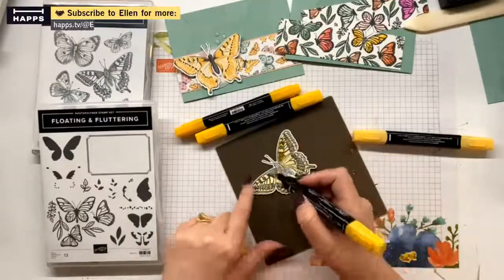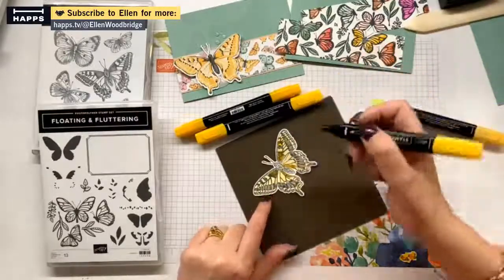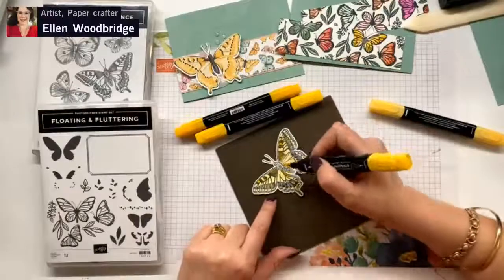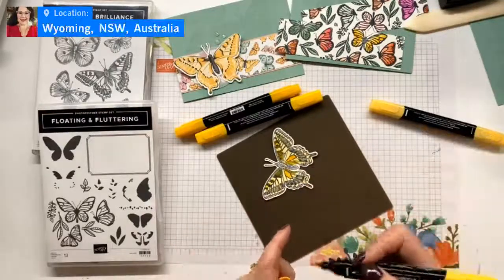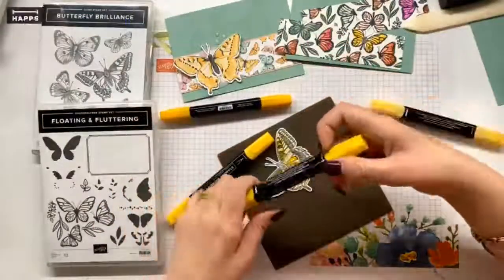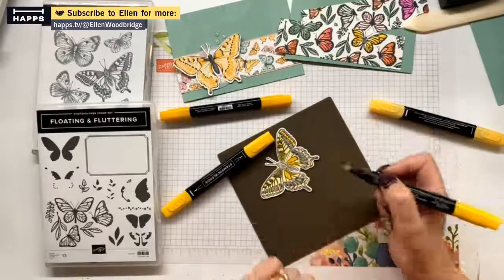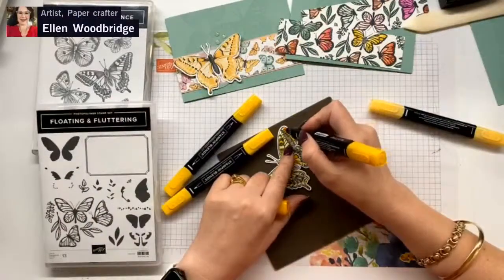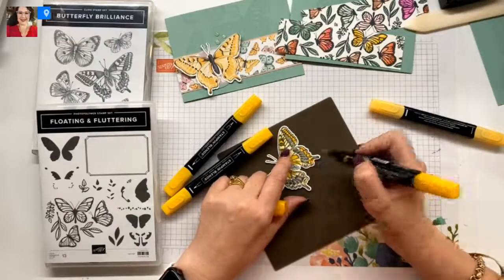I'm just going over. The good thing about these images - they tell you exactly where it's dark. Maybe I do this cell and this cell just so we do have a bit of color there. And then I'm going to go in with our light daffodil delight. I'm going to go in with our dark daffodil delight because that was just - there we go, that's the intensity of color that I wanted.